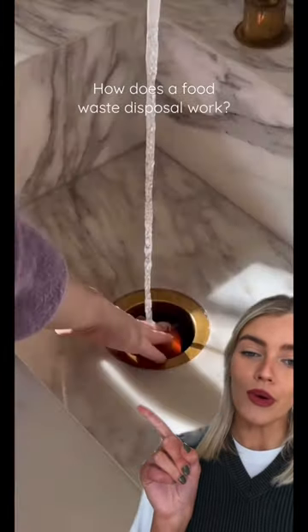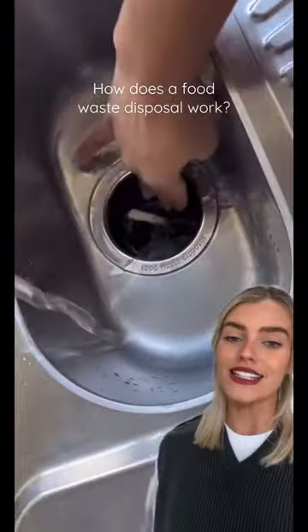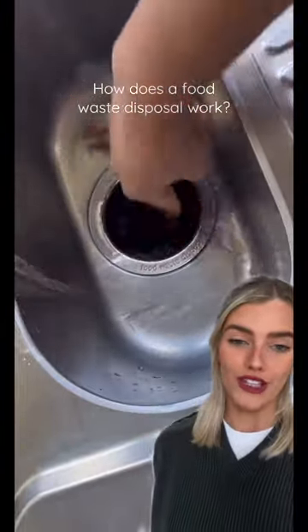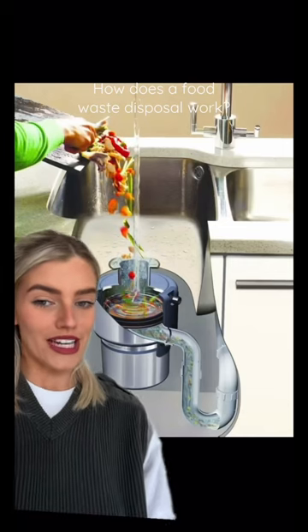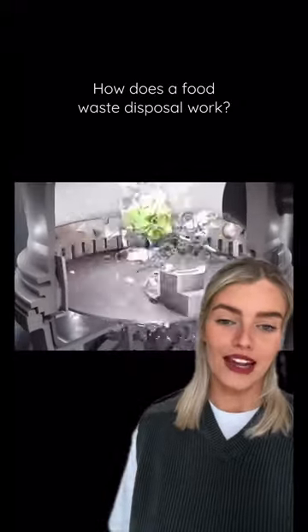I'm going to show you how a food waste disposer works and tell you exactly why you need one. Firstly, it's a small electrical appliance that is fitted into your plug hole where your food is churned up and put into your wastewater. The great thing is the disposer sits underneath your sink so it's completely undetectable. There are absolutely no blades in the InSinkErator, which means you can push the food down safely with your hands.